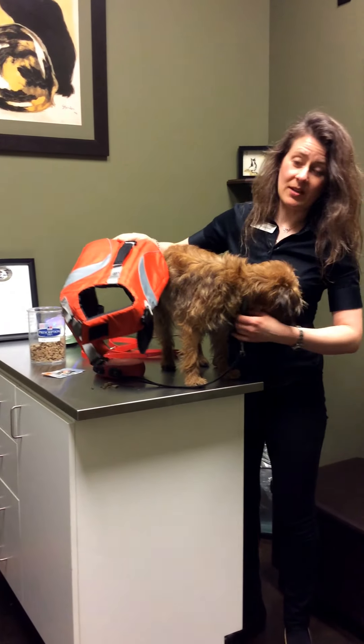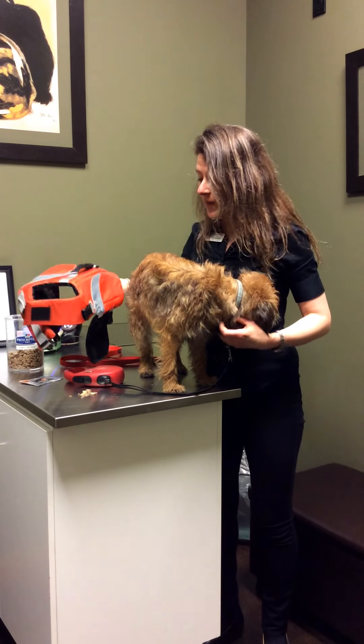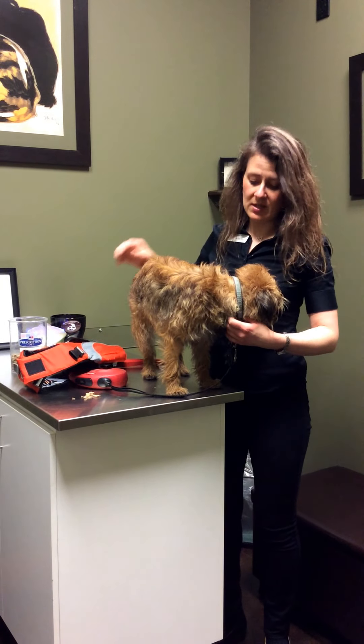This is my little border terrier Sante, and we'll talk about how to properly fit her. She is only eight kilograms — less than 20 pounds — and this life preserver goes up to 20 pounds.